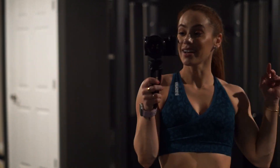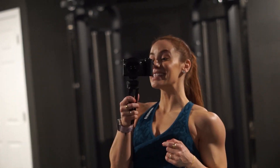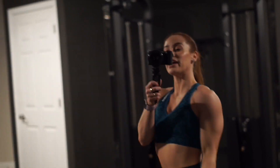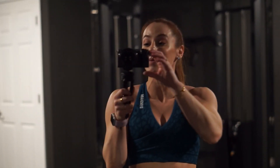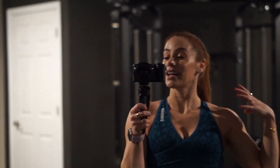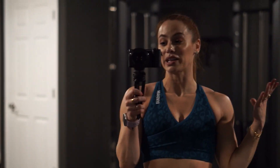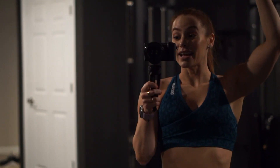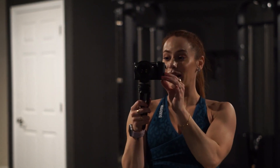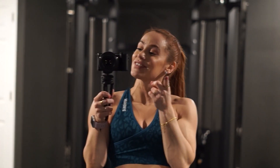That completes the workout. If you try it, you better let me know — you better tag me. The shoulder pump is insane. Painful. I love it. I live for it. I hope you guys enjoyed this workout. I will be back next week with another one. My hand is shaking — my shoulders are dead. Thank you guys so much for all the positive feedback on last week's video. I hope you guys are enjoying the series so far. Let me know down below any other workouts you want to see on this series. I'm thinking legs soon, but let me know what you guys want and I'll see you in the next video. Bye!